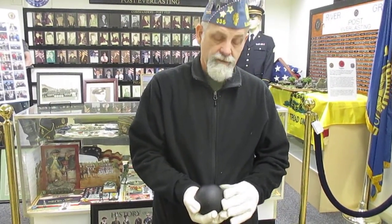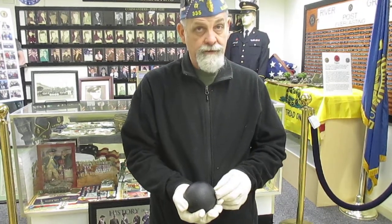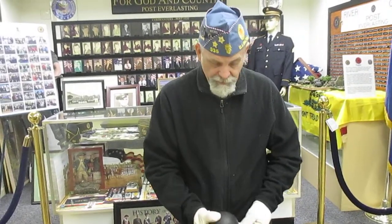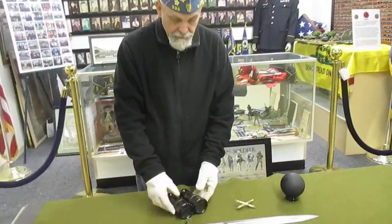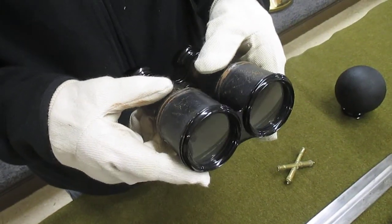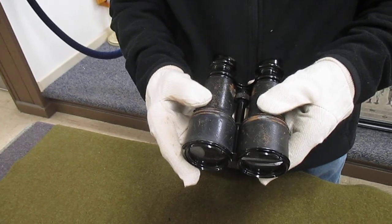This would come out of the cannon and stay in one piece. That's how it would strike fortifications, a wagon, or if it hit the soldiers it would be devastating. I'm sure most of these wounds from this would be mortal, or they would be losing arms, legs, whatever. The last piece we have that the artillery would probably be carrying with them would be a set of field glasses, so they could see what damage the cannons were doing and where they were landing so they could direct the fire.